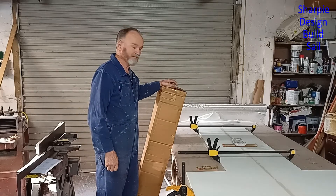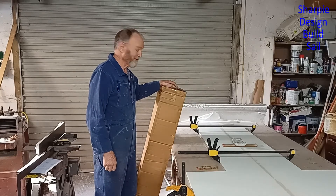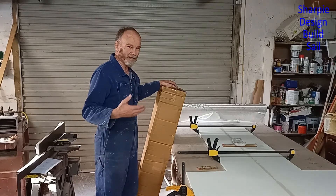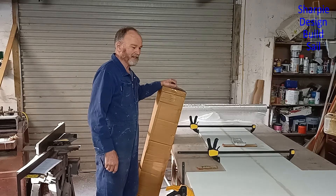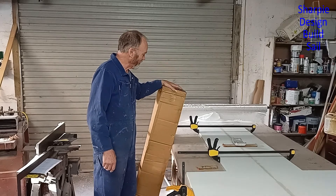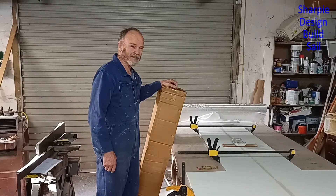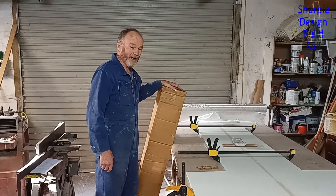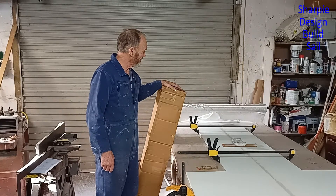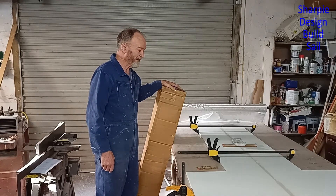I'm loading my third roll of fiberglass — it's close to 100 meters of 400 gram double bias. I really didn't think I'd be using this much fiberglass. Initially I calculated I could use one roll for the whole boat, and this is my third. I haven't been shy about putting strength into the boat where I think it needed it. These rolls weigh just over 50 kg each, so they're not insignificant in their contribution to the overall weight of the boat.